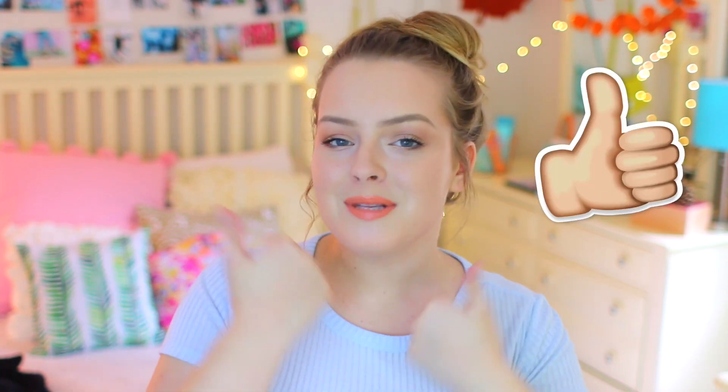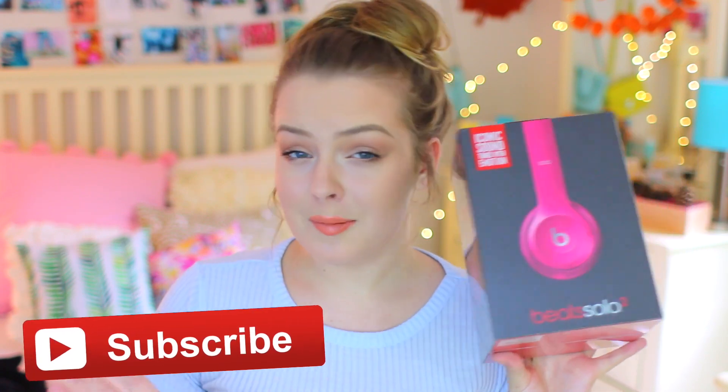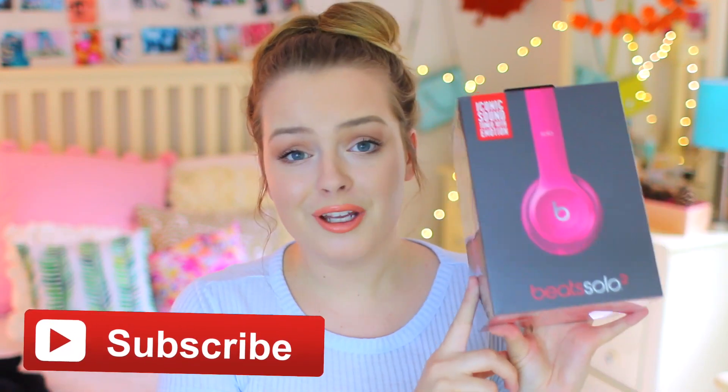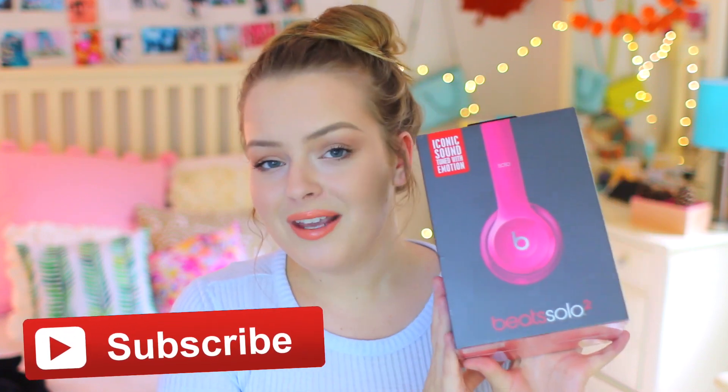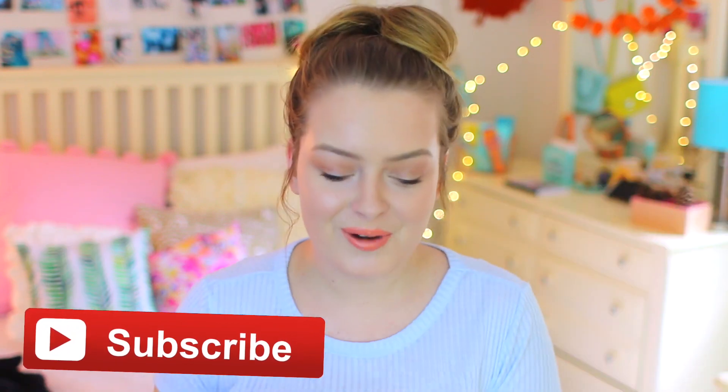I really hope you guys like it. Make sure you give it a big thumbs up if you do because it helps other people find this video and that would mean a lot to me. Also really quickly before we jump into the video, I just thought I would mention that I'm currently giving away these beautiful pink Beats headphones. The giveaway ends October 7th. I do a giveaway every single month and to win, all you have to do is be subscribed — I'll have all the details down below. And with all that being said, let's finally get into the video.